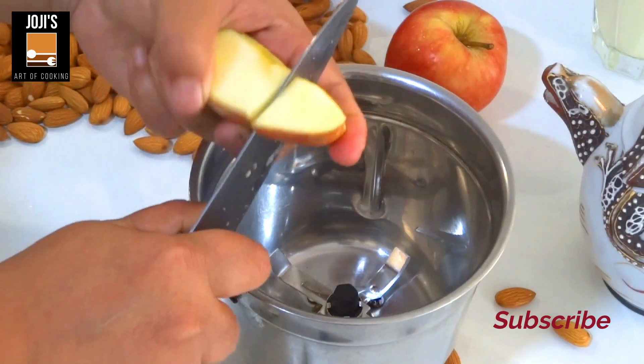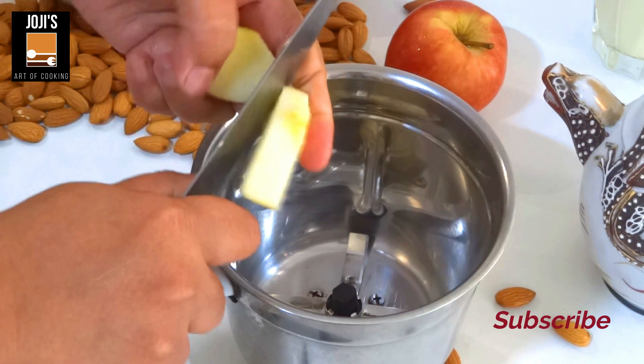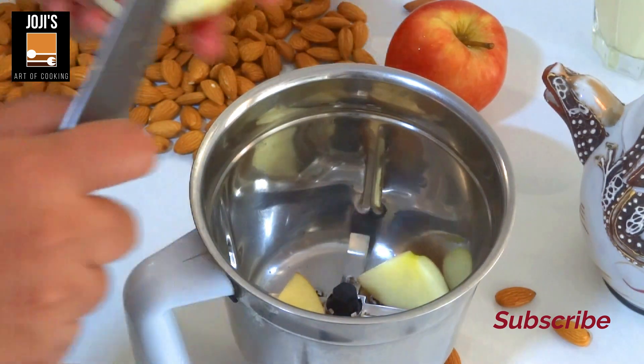I am going to show you a little bit of antioxidants. Now, we will mix it in a blender jar. I don't have to peel it out.